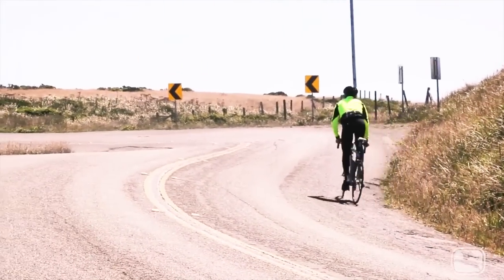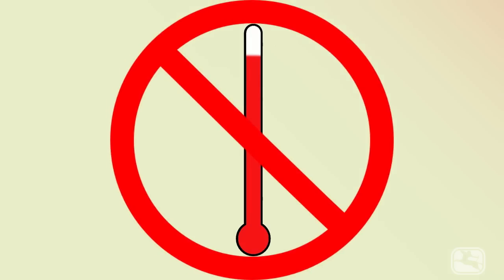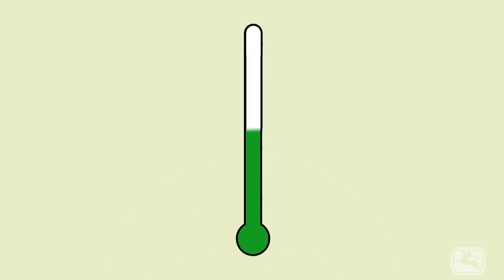For me, a base layer is the most important piece of kit you can wear because the thermal regulation of your torso can make or break any ride. Like the nursery rhyme says, you don't want too hot or too cold — you want just right. So that means you need base layers to match both the weather and the tempo of your ride.